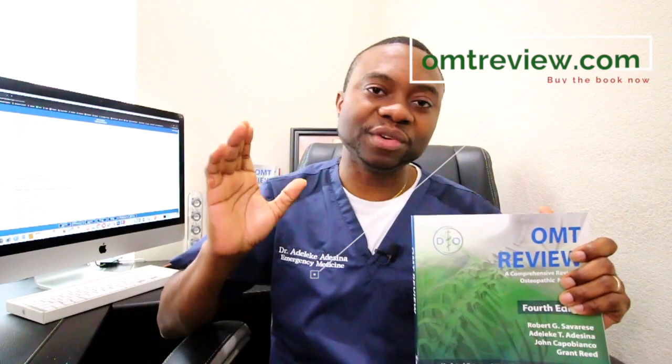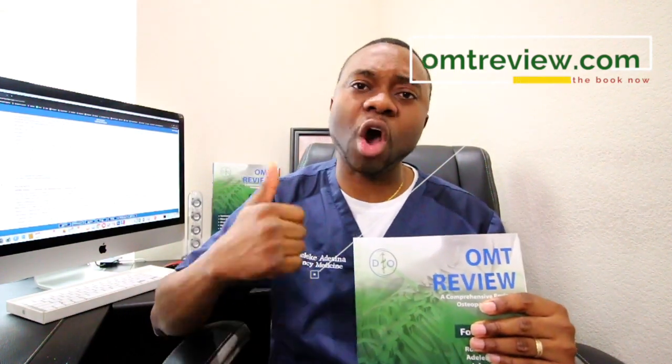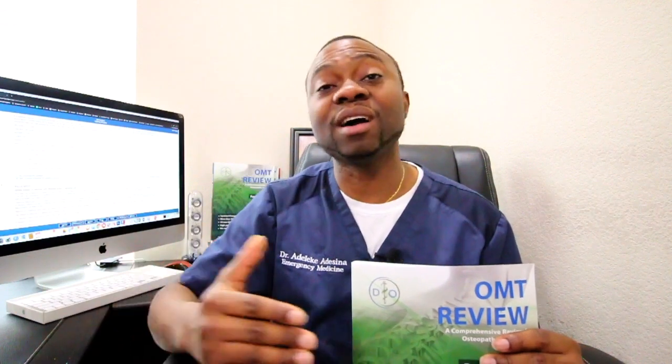What we've done is revamped the entire book. We took those 250 questions, updated them to become more clinically vignette-style questions, fixed all the errors in the old edition, and then added a hundred new questions. So now we have roughly about 364 questions online. And I know what you're thinking — do I need to pay for those? Absolutely not. They are free.